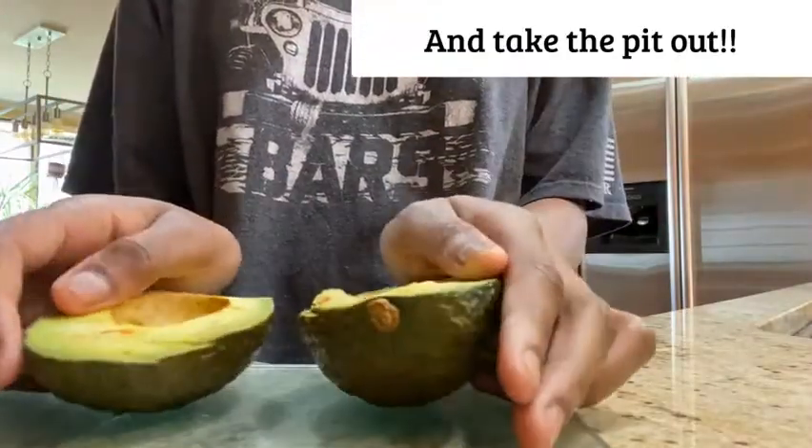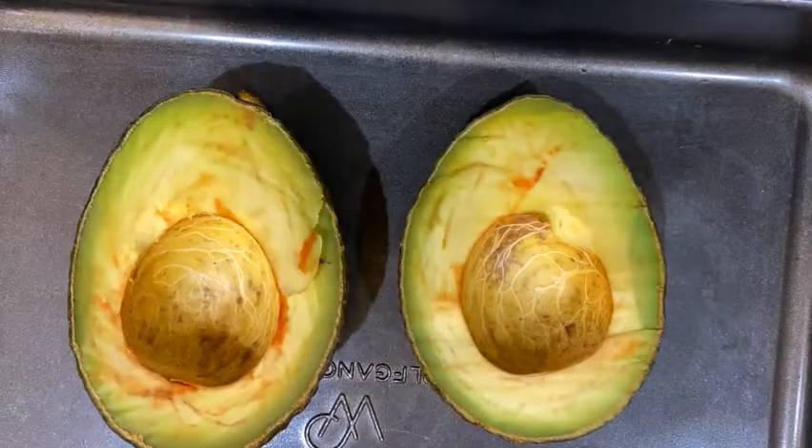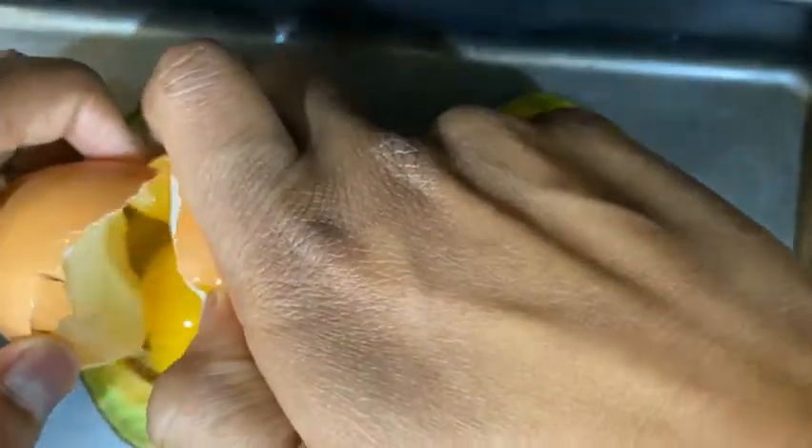The first step is to cut your avocado in half — I did it off camera. You're then going to get a pan to put your avocados in. I'm just using a small one and place two avocados inside the pan. You're going to crack two eggs, and I did this wrong so it failed, but I'm going to switch the pan later.